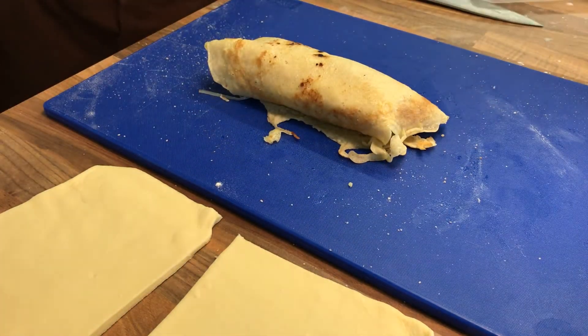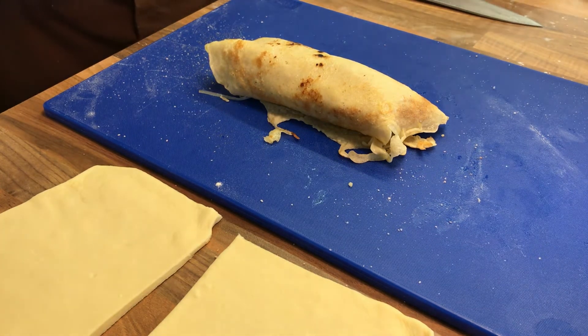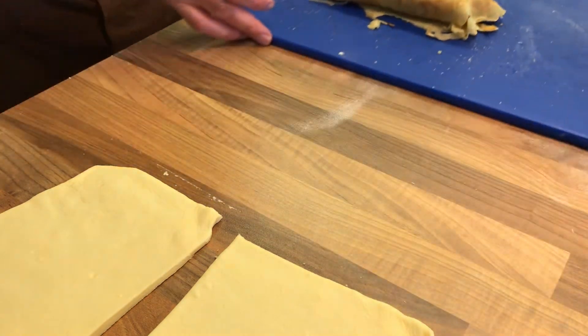The idea here is that the pancake is going to stop steam from coming out so much from the fish as it bakes in the oven.